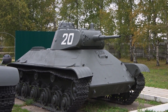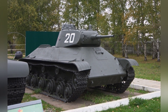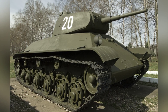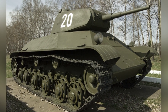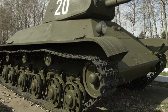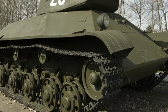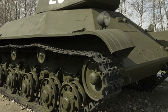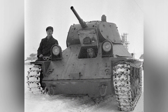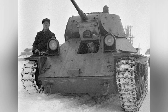In terms of armor protection, it was similar to the T-34 medium tank at the time, strengthening overall defense through systematic arrangement of sloped armor. The hull was made of 37mm homogeneous steel armor, with a slope angle of 40 to 57 degrees. The maximum thickness of the turret was equivalent to that of the hull, and its shape was similar to the early T-34 turret model, providing excellent bulletproof characteristics. For a light tank, this level of protection was considered quite good.